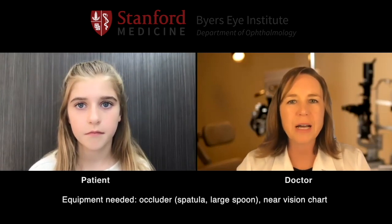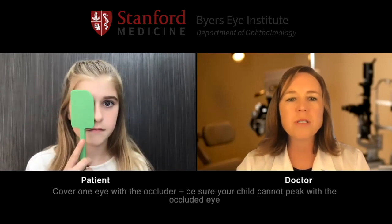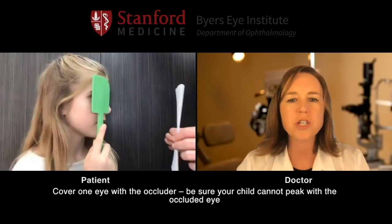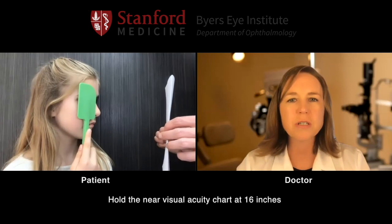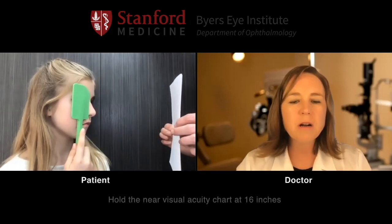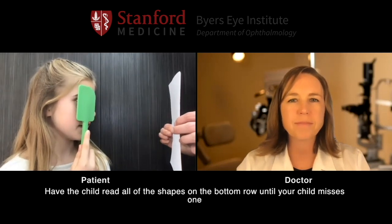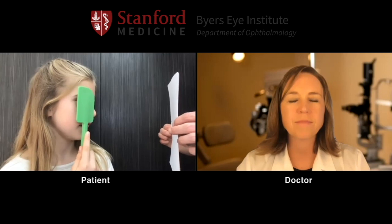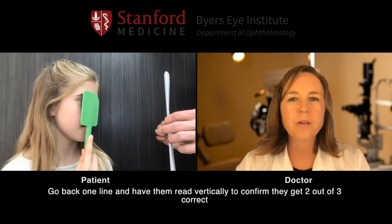Now we're going to measure your near vision, starting with your left eye. Take your green spatula and cover your right eye and turn towards mom to look at that near vision chart. Hold that chart at about 16 inches away from the eye. Go ahead and start reading those letters on the bottom row. Circle, house, circle, house, circle, heart, square, circle. Very good. Now look at that circle and tell me what shape is above it. House, heart. Perfect.